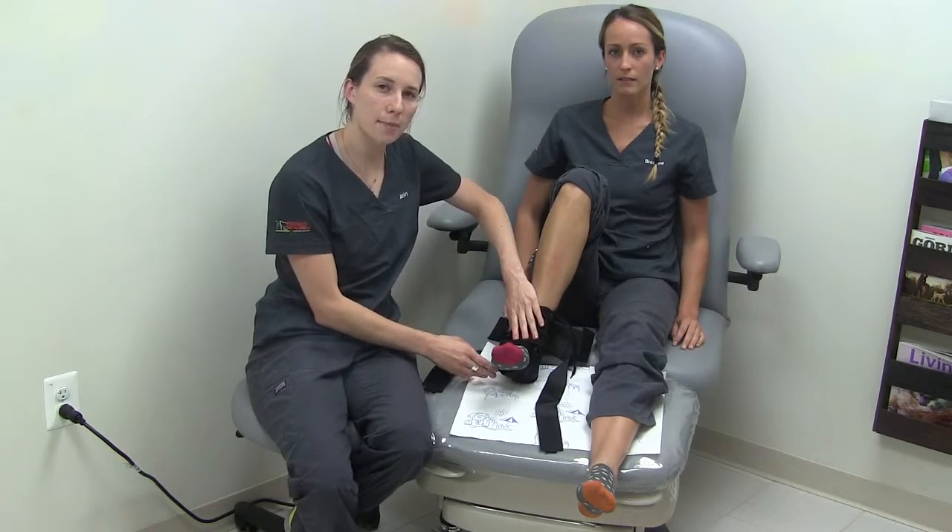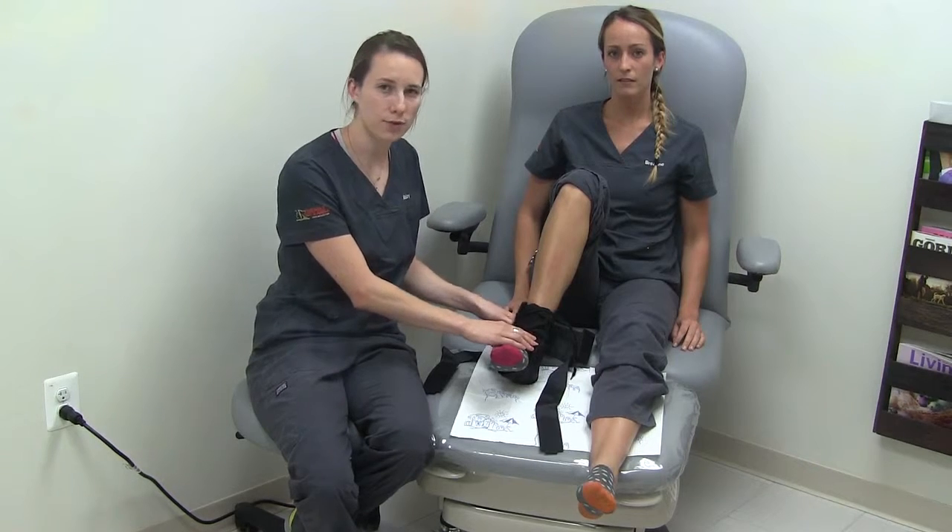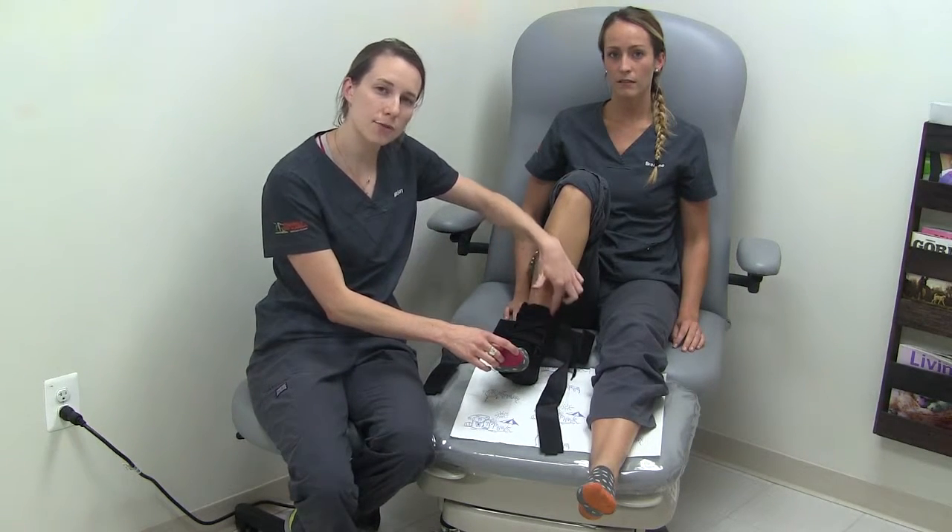With the tongue at the top, lace up your brace like you would a boot or a shoe, making sure that your ankle stays at 90 degrees with your foot.